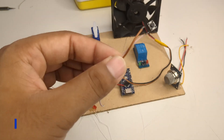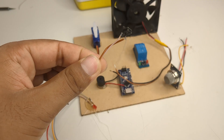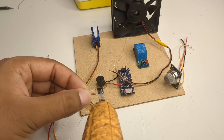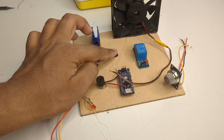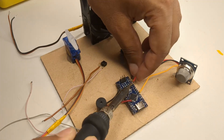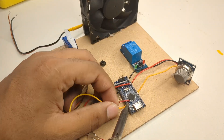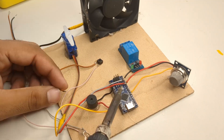Finally I added a push button which will be used to reset the system whenever needed. Following the circuit diagram I sorted all the connections carefully. This step is very important, so I made sure every wire was connected properly to avoid any short circuits or errors.